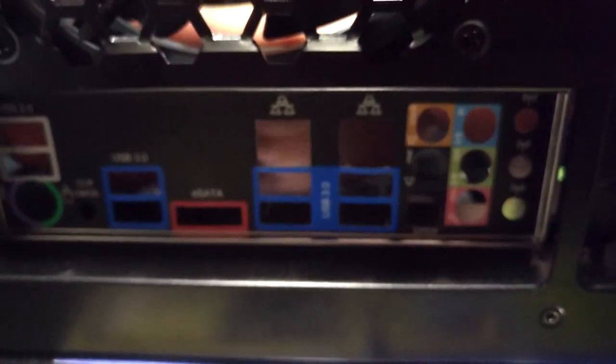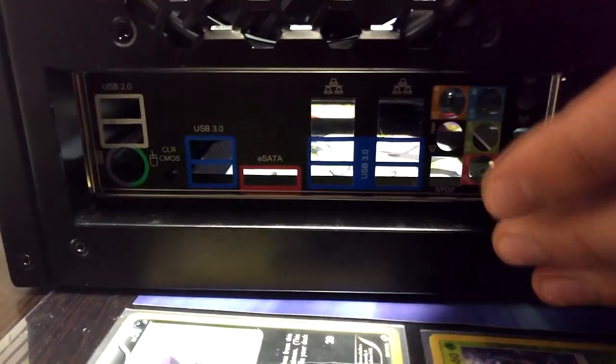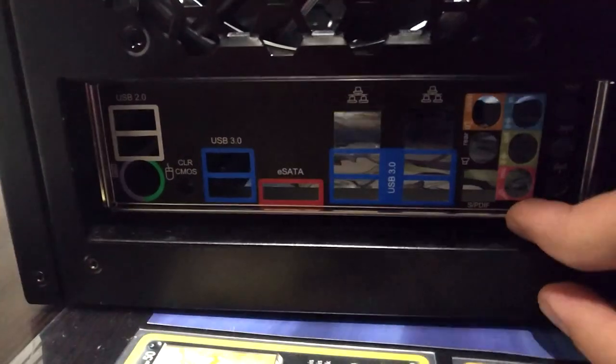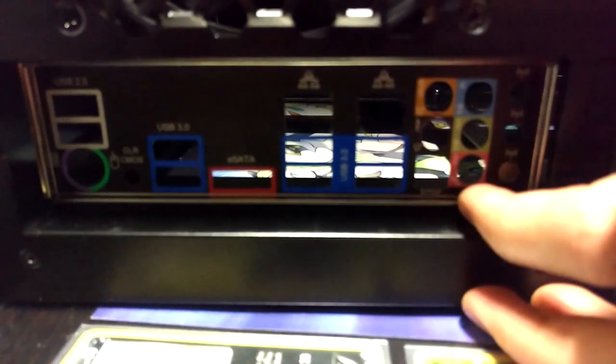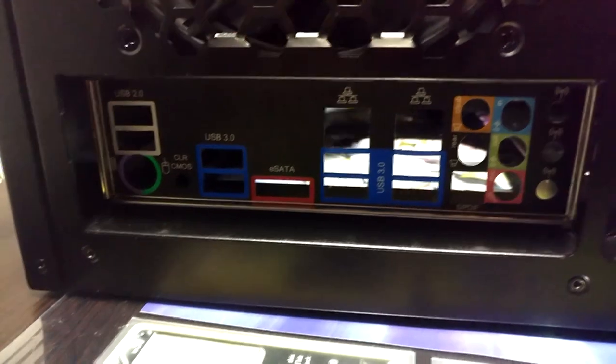I'm not exactly sure why they did this. My guess is: one, they put enough room for boards like the big ROG Extreme 6 Asus boards that have a thick IO shield already installed. The other reason I could come up with is maybe cable management. It's very difficult to figure out the cable management part, but it does look neat to me.